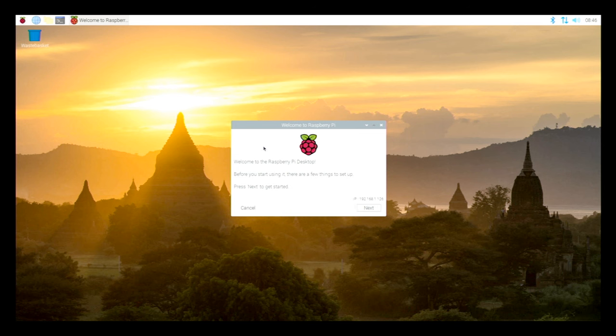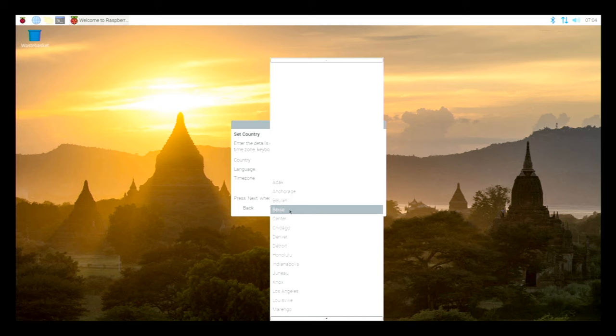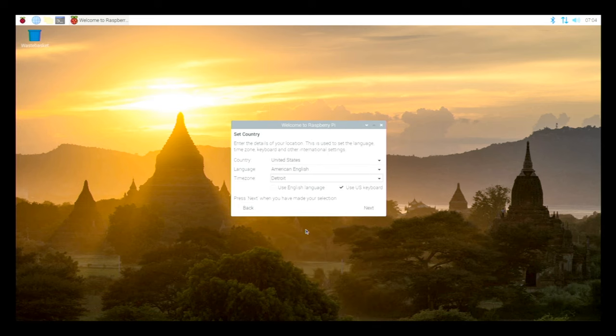The operating system has installed successfully. After the reboot we get a welcome to the Raspberry Pi desktop screen — there's a few things we need to set up. Most of this is just fill-in-the-blank stuff: I'm in the United States, American English, Detroit time zone. Use US keyboard — that's fine. The default Pi user account currently has the password 'raspberry' and it is strongly recommended that you change this to a different password that only you know.